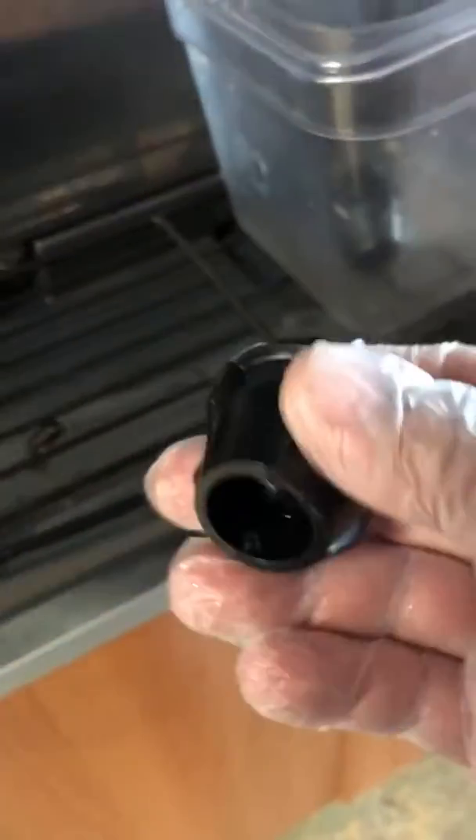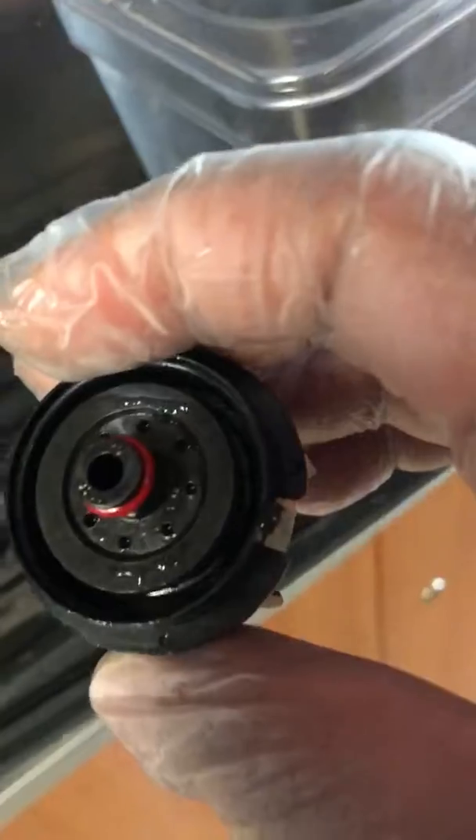You'll notice that I have gloves on. Always want to make sure that you wear gloves whenever you come in contact or are handling anything that is not going to be cooked after you handle it.